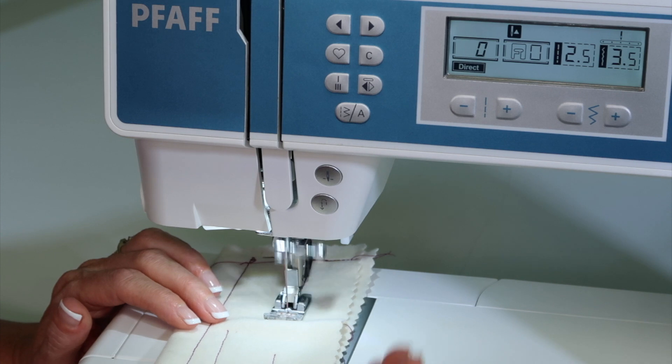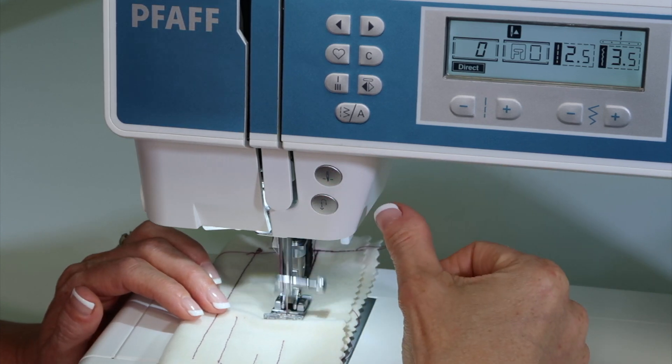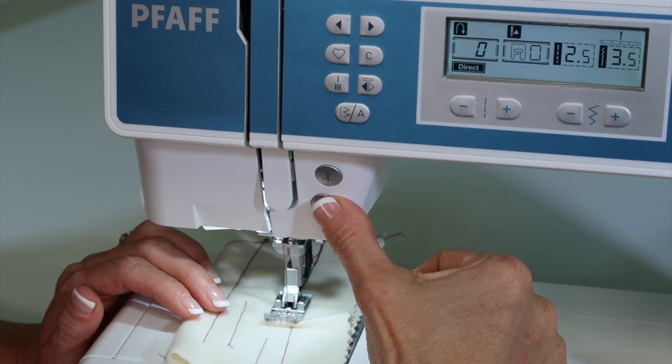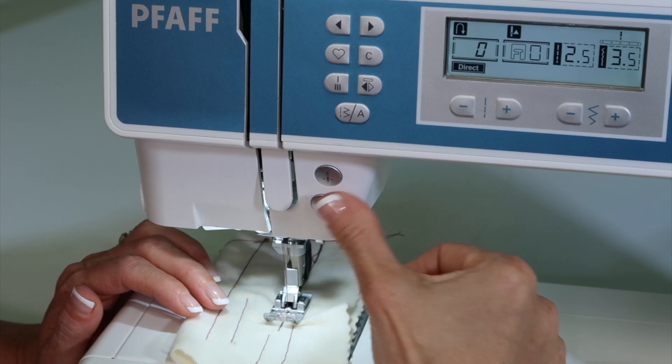When you're sewing, while you're sewing, needle's going up — if you touch and hold that reverse button, the machine will go backwards. If you release it, it goes forward. Back and forward, back and forward.